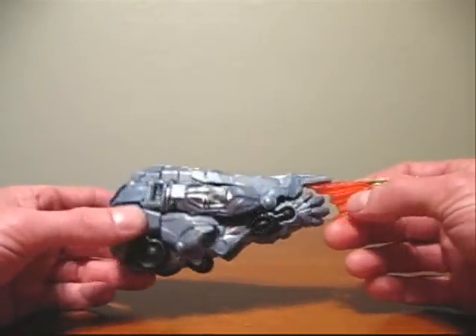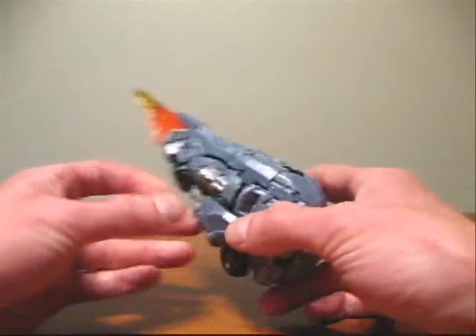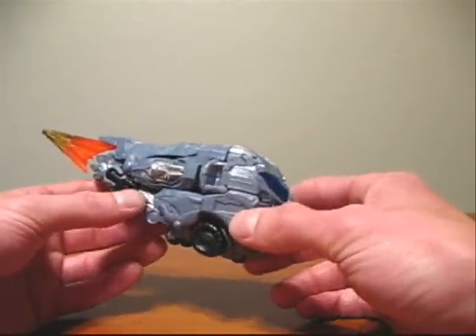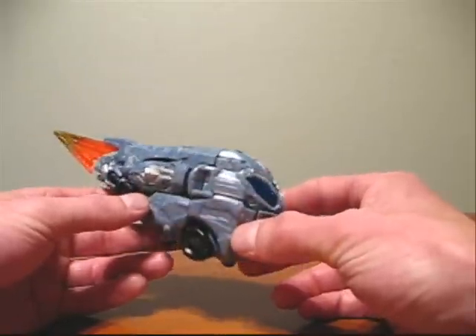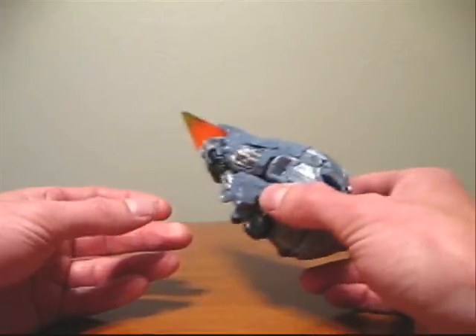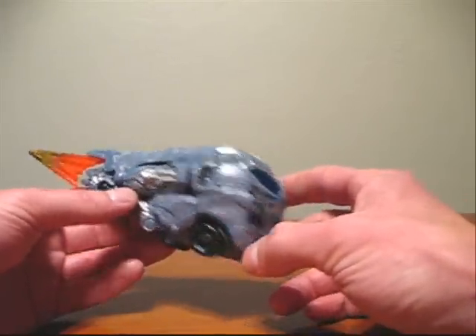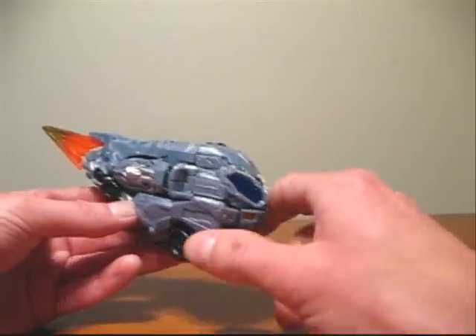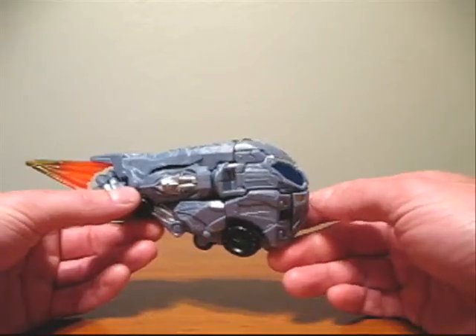Overall, this mode really isn't all that great. I can't see kids having too much playtime with it. I think if they had a choice between this, a truck, or a jet, they would set this one aside and go with the truck or jet. So I'm probably going to give this mode a 6 out of 10. With that said, I'll now show you the transformation to robot mode.